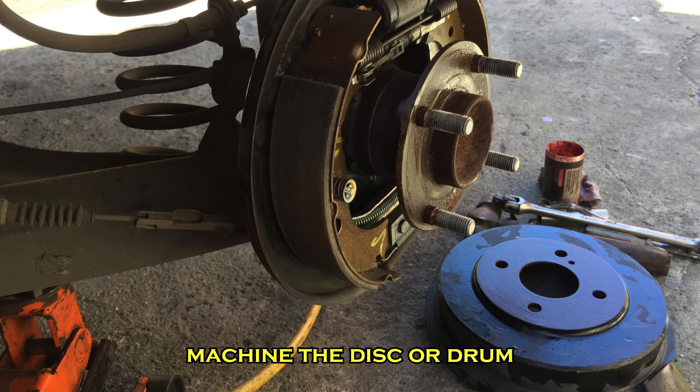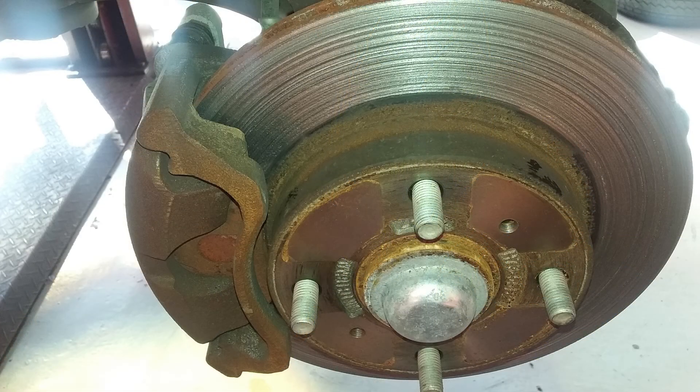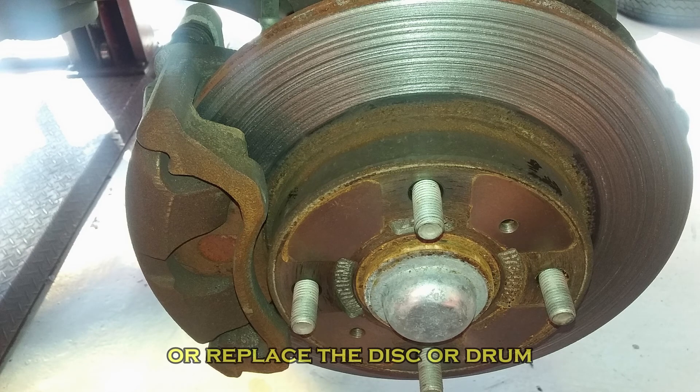This is in order to smooth out the damage done by the grinding. However, if the damage is extreme, the mechanic may suggest new discs or drums entirely.